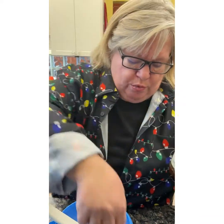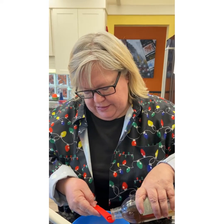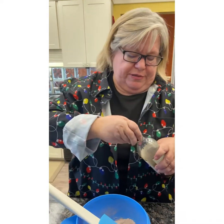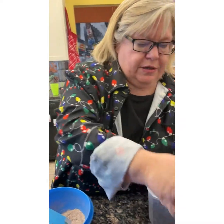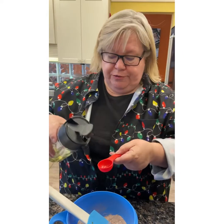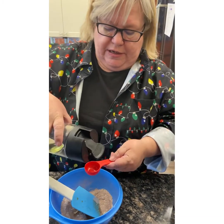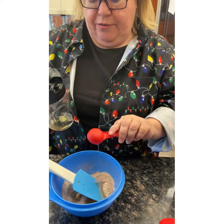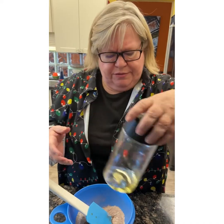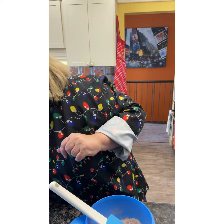We're going to put in a quarter teaspoon of vanilla. Then we are going to use canola oil — two tablespoons of canola oil. These are the counter scrapers; they're not in the catalogs right now, but a lot of Tupperware people keep stock, so you can call them if you're interested. And then flour can only — water, two tablespoons of water.